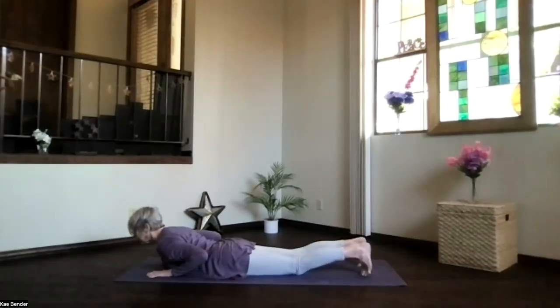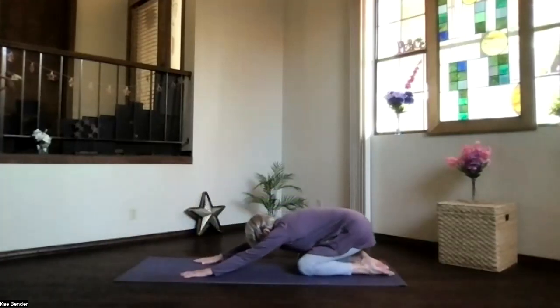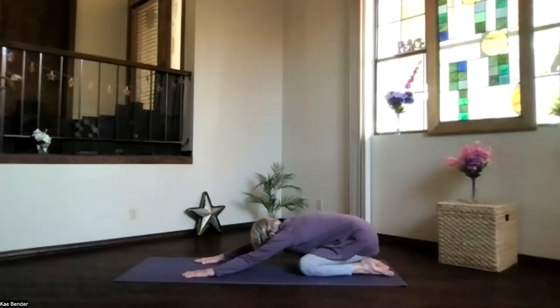Tuck your toes under and push into your hands, coming back into child's pose. Sit back, hips to your heels, keep those arms out in front stretching the shoulders, bring the forehead slightly down — it doesn't have to go all the way if it doesn't want to. Let's take a moment and breathe.